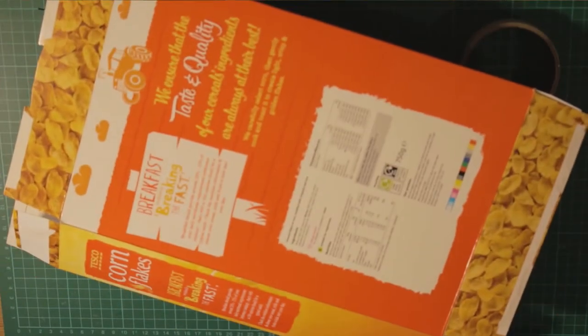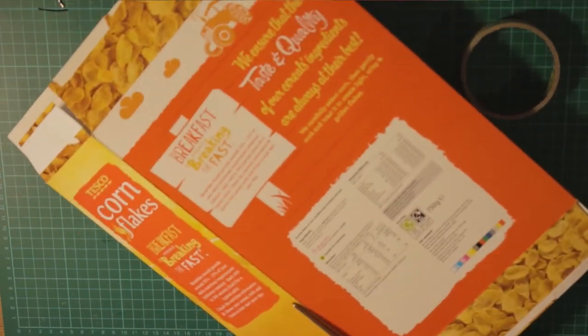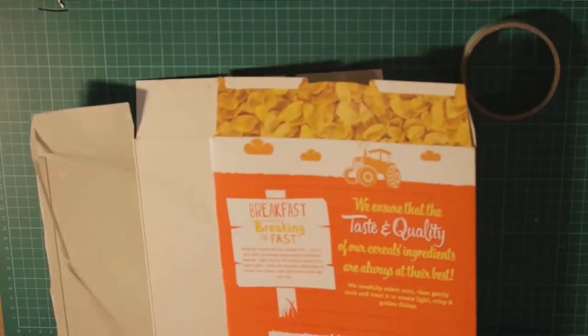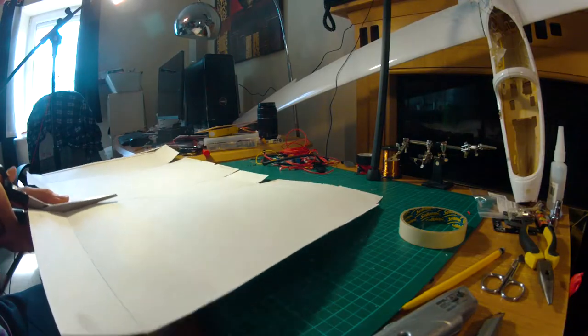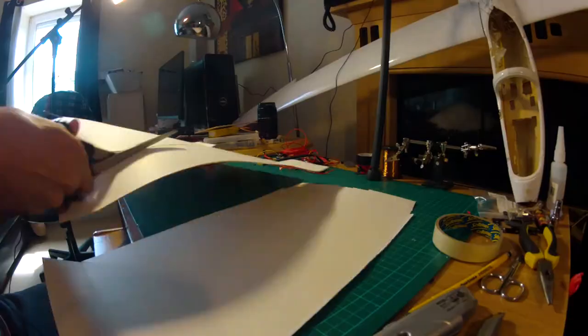So we're going to start right now. The first thing we need to do is cut the box because we're going to use the panels independently. So we're going to cut all of these corners, and then we have all of this area to work with. I'm going to cut the independent panels one by one. So we have these panels — the bigger ones are the most important ones because they are going to be the wing or also the fuselage.